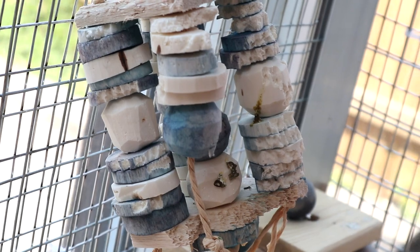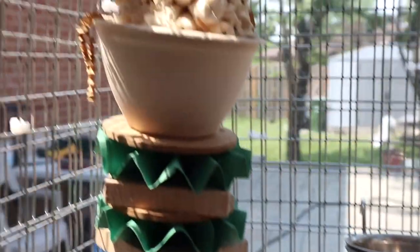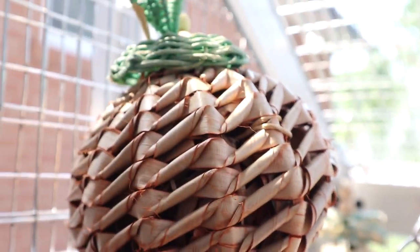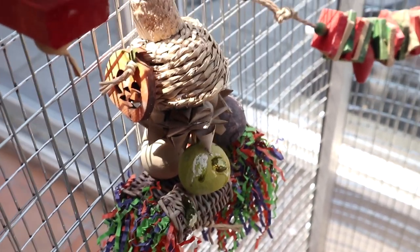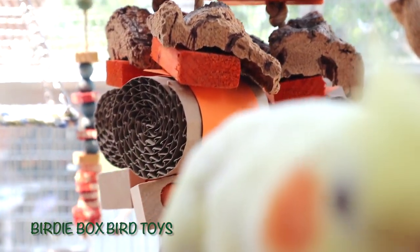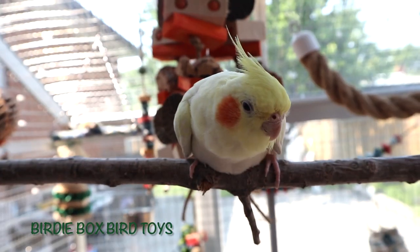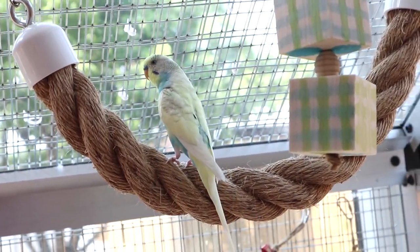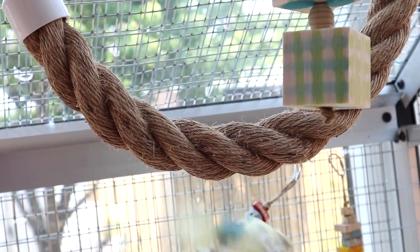This toy is from The Parrot Shop — diluted but it is what it is. This one is a Halloween toy from Feathered Addictions. This is a random toy I made. And this one from that same birdie shop is a larger toy but my birds really like it. It's not a perch — it's like a string you just hang, and they really enjoy it.